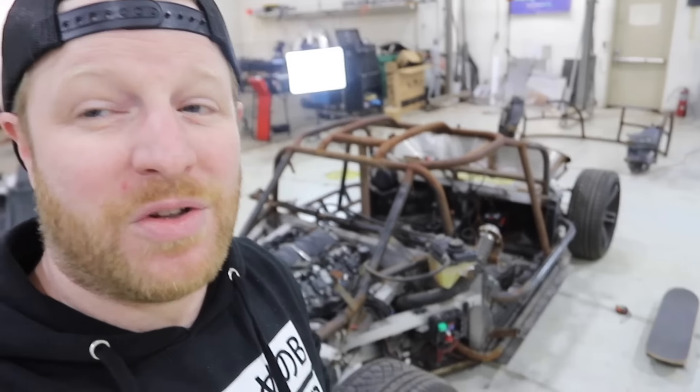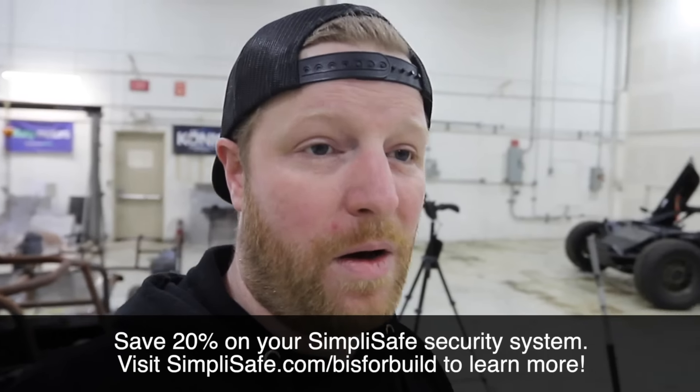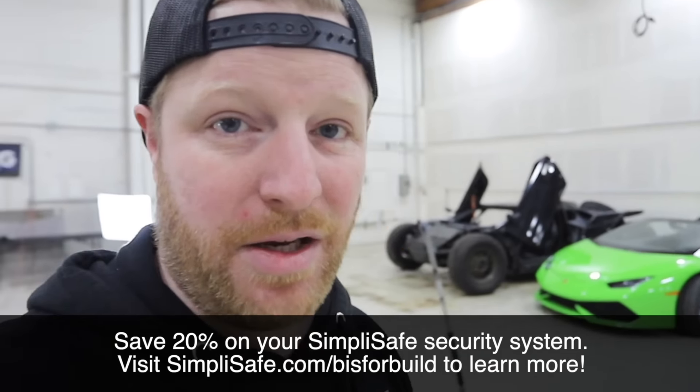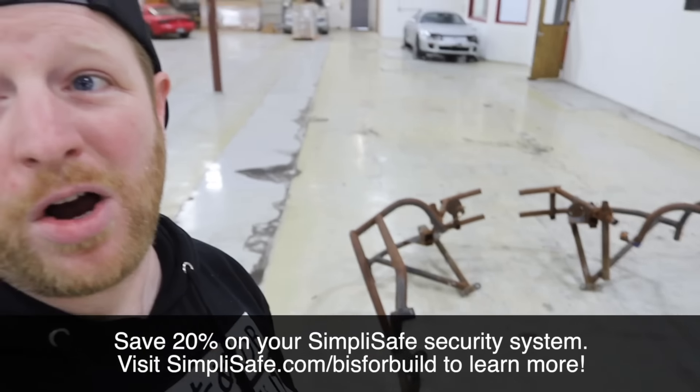That's where we're going to cut it for this episode. In the next episode, we're going to cut this car in half, get out all the Mustang body panels, and start playing Legos — trying to assemble a Mustang Fastback. Maybe we can build it right here in all this wonderful space we have. Thank you so much for watching. See you in the next one. Peace!